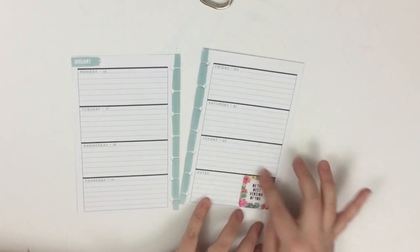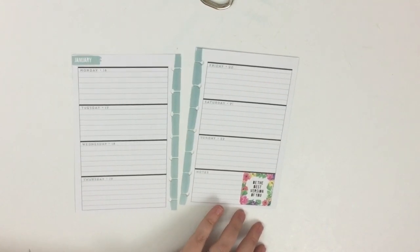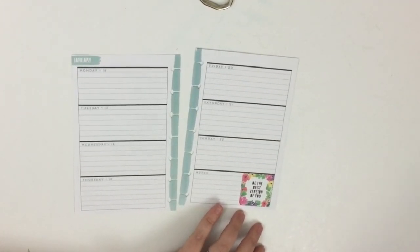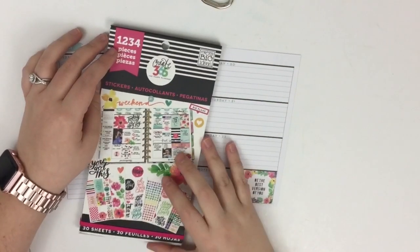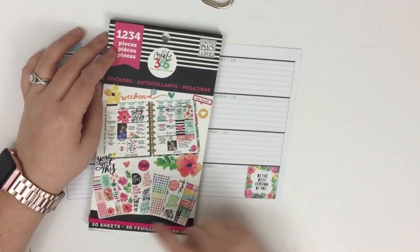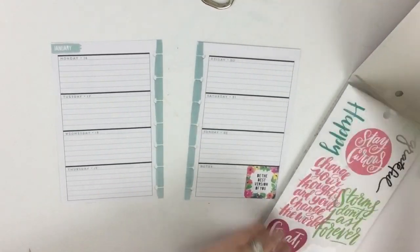Since these pages have a floral design on them, I'm going to use the sticker book that coordinates with that floral design. This sticker book was released in October and it has these same floral accents, so I thought it would be fun to use these stickers this week.